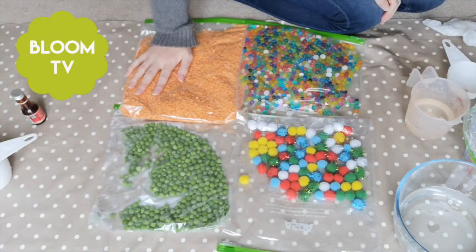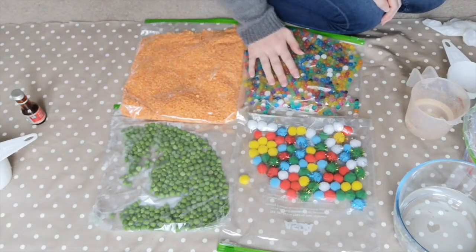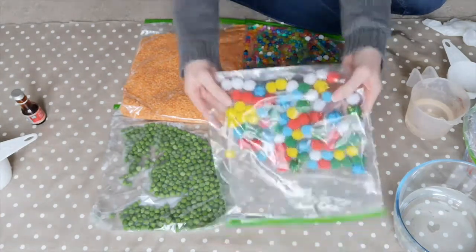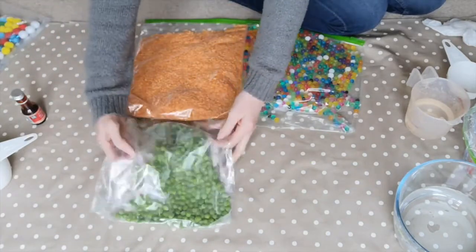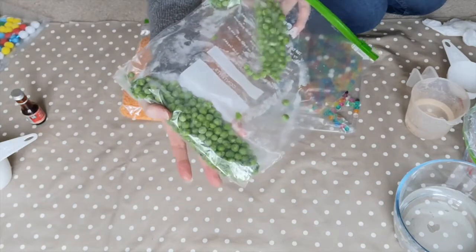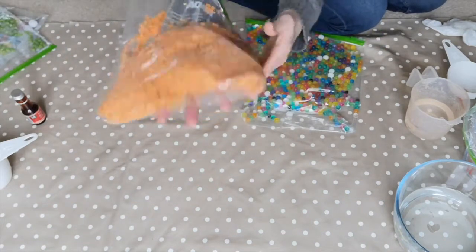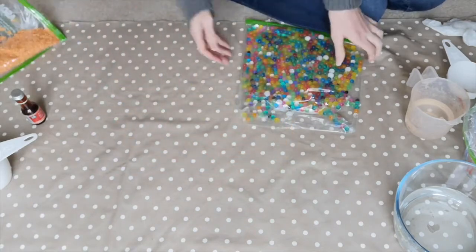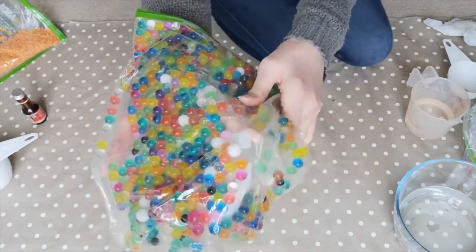This is our six month activity. We've got four sensory bags here - some pom poms in a Ziploc bag, some frozen peas to start exploring temperature, some lentils which are brilliant for mark making, and some water beads which are lovely and squishy. I'm going to show you how to make a fifth in a moment.